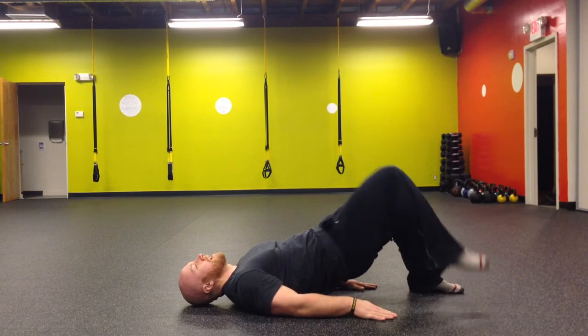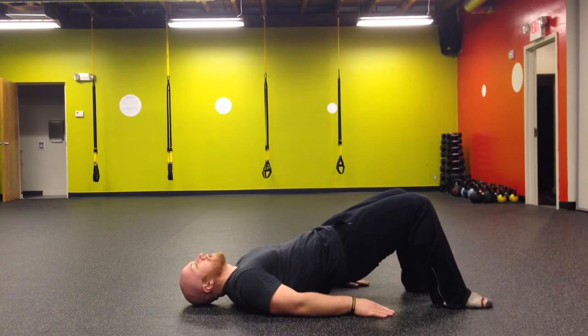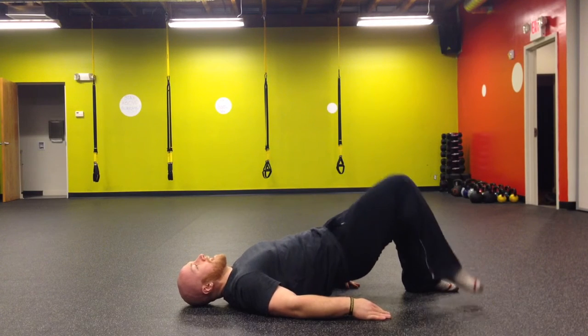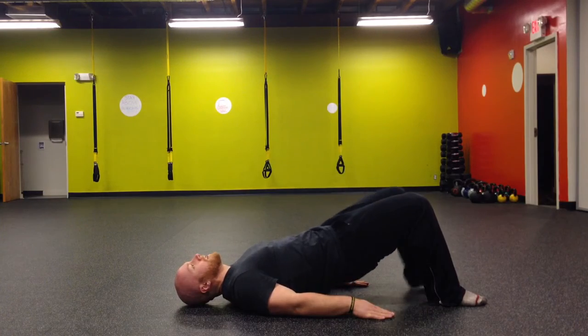Then you're going to bring one knee to your chest, back down, then bring the other knee to your chest without losing this good anterior core position. As you bring your other knee up, you don't want to let your hips fall or your lower back hyperextend. So use your glutes to keep a good posterior pelvic tilt — one knee to your chest, other knee to your chest.